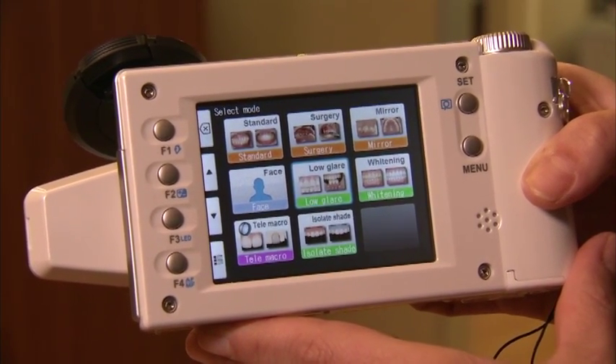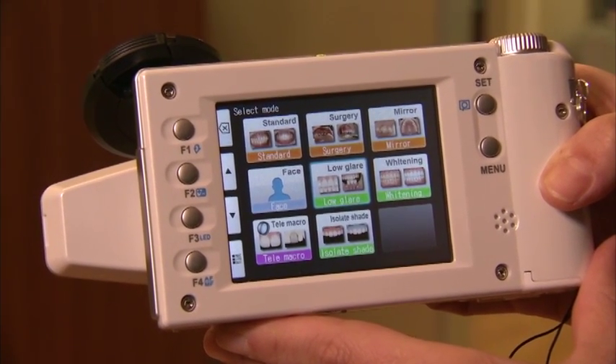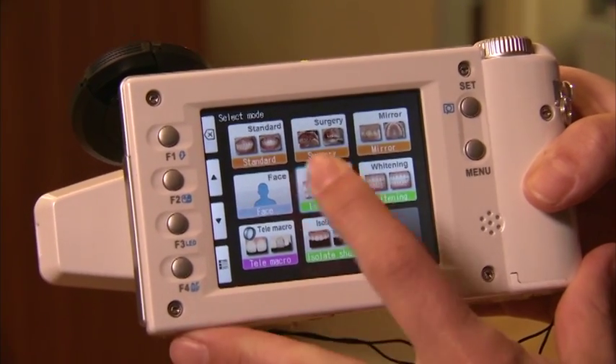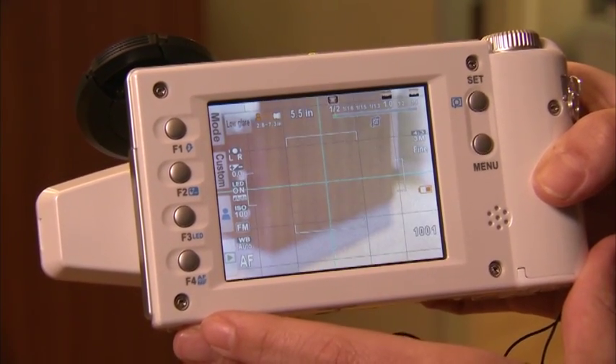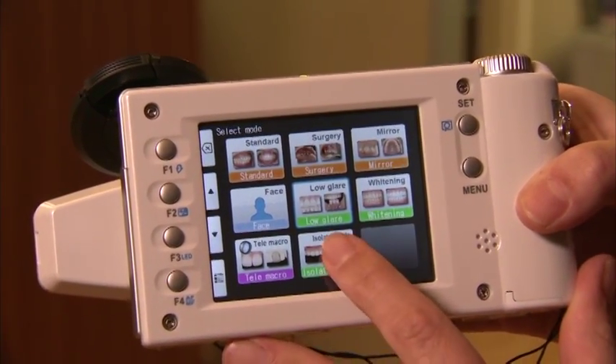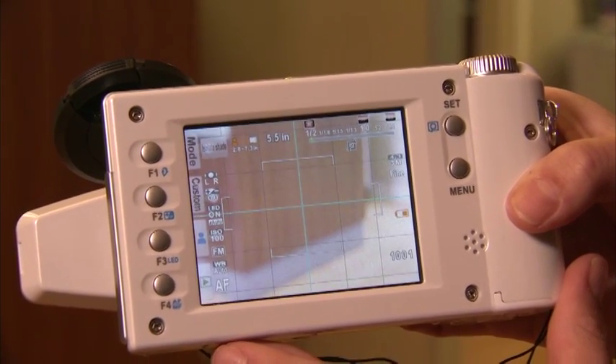If you choose the low glare button, it defaults to a fairly close-up view and, like previous modes, you can see how far away you should be from your subject — about 5.5 inches. Similarly, with the isolate mode, you'll also be about 5.5 inches away.